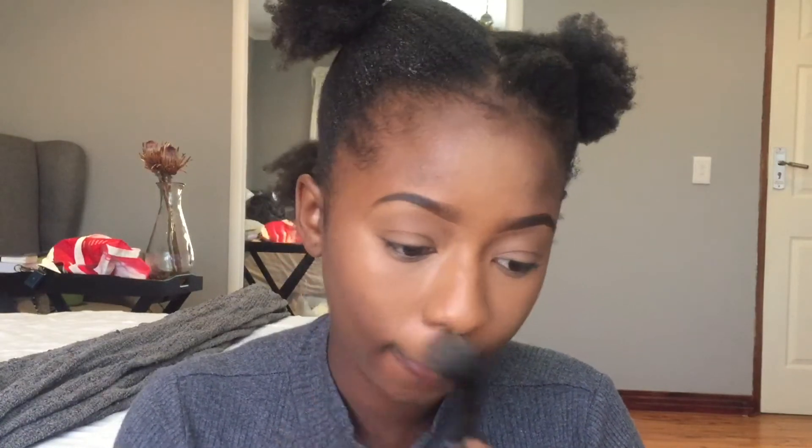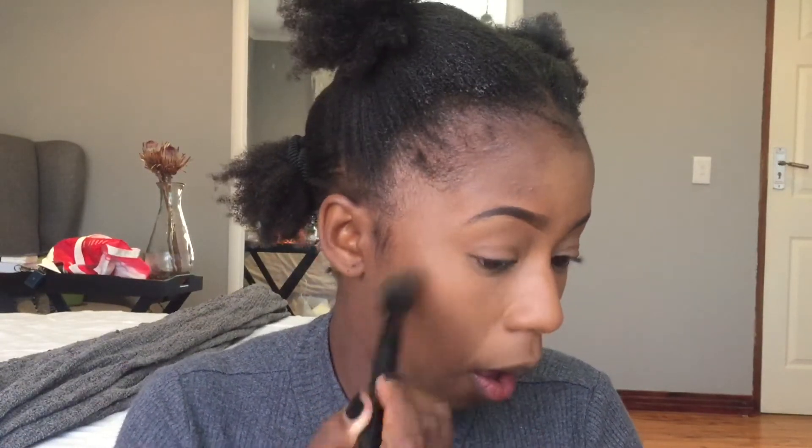Then I'm going to go in with my translucent powder again — I'm just going to dust it over the areas where I applied the concealer so that the concealer stays in place and does not crease. If it creases, your face will look like it's melting.